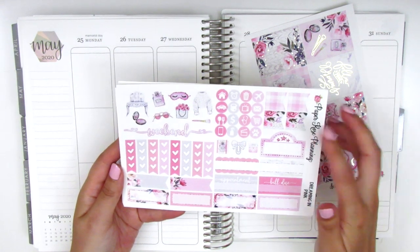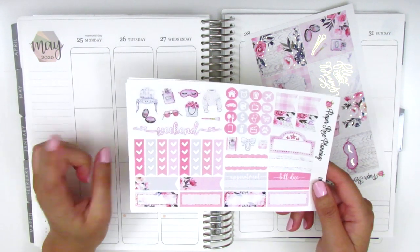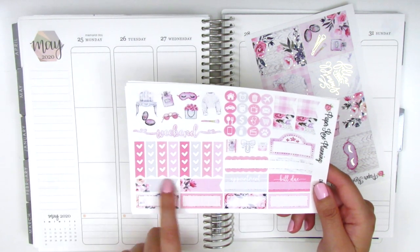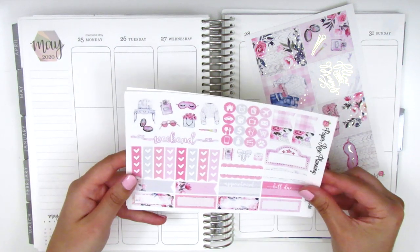On this page we have some icons, flags, a movie marquee, some deco pieces, a weekend banner, some check flags, these horizontal flags, and then quarter boxes at the bottom.